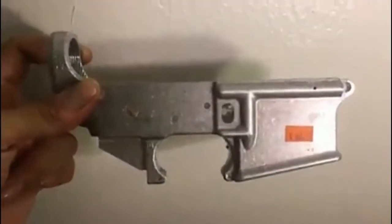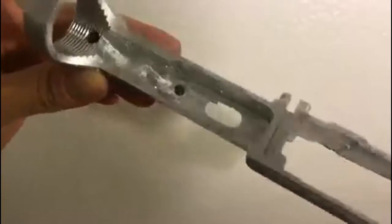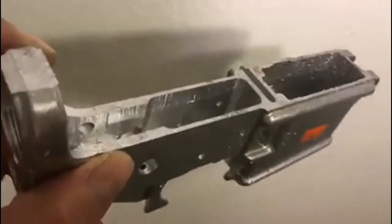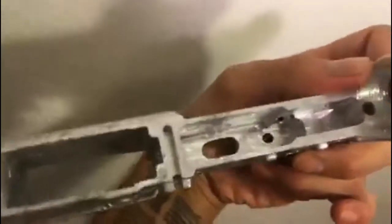Okay, finished lower receiver — let's check out where the trigger's supposed to be. Not bad, really clean milling job for doing it myself. As you can see, there are no serials anywhere. Another ghost gun.